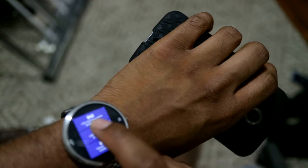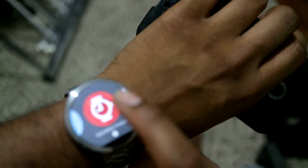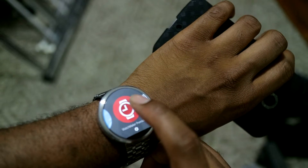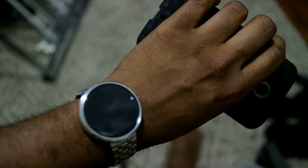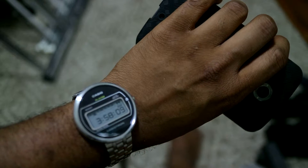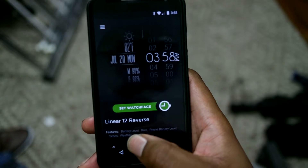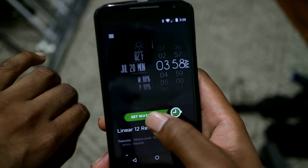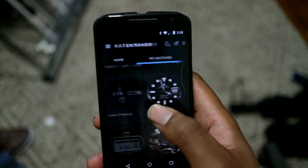I can actually do it right now — set my watch face back to Watchmaker on this right here. That way it'll go back to whatever last Watchmaker face I had, which was actually the Casio. Where you can do the switch, you can use this to select whatever watch face that you want. Actually, that's the one that I have here now.